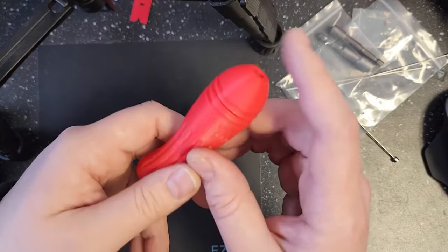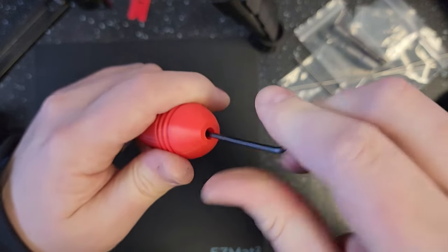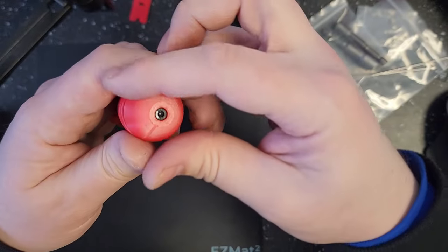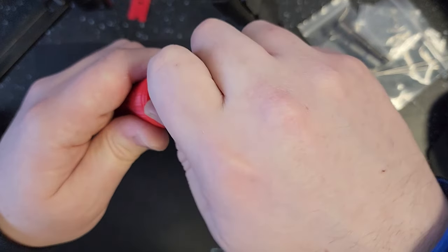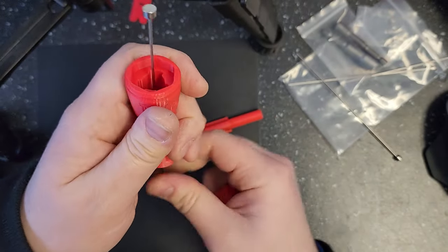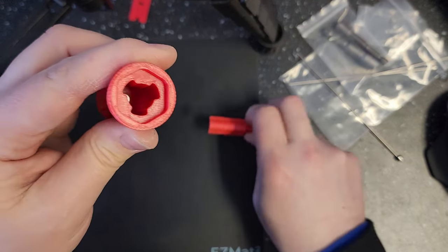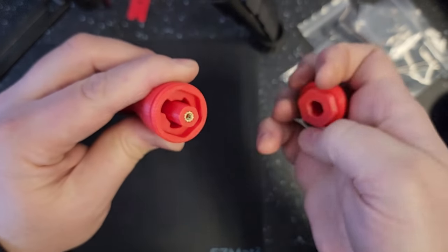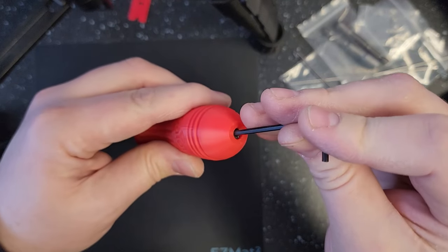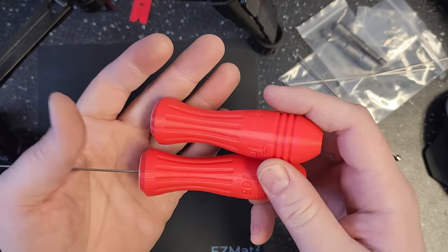If you want to change the push rod out — maybe you bent it, or you're switching between the angled and flat one — just unscrew this screw, pull it out, turn the cam counterclockwise, and now you can take the push rod out. Do the opposite to reassemble it. There we go — I have my assembled pusher and my quarter-inch driver handle.